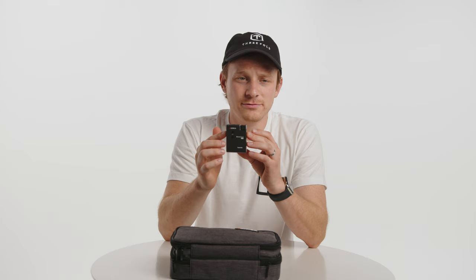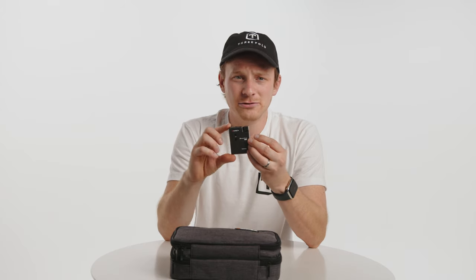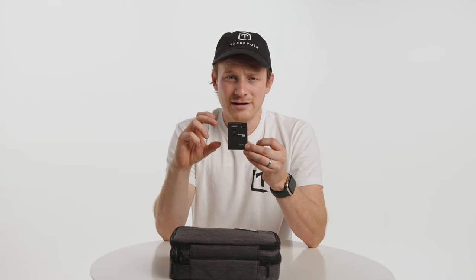Moving on to the actual layout of the unit, it's a little bit bigger than the Rode Wireless Go, and it's a lot bigger than the HollyLand Lark.